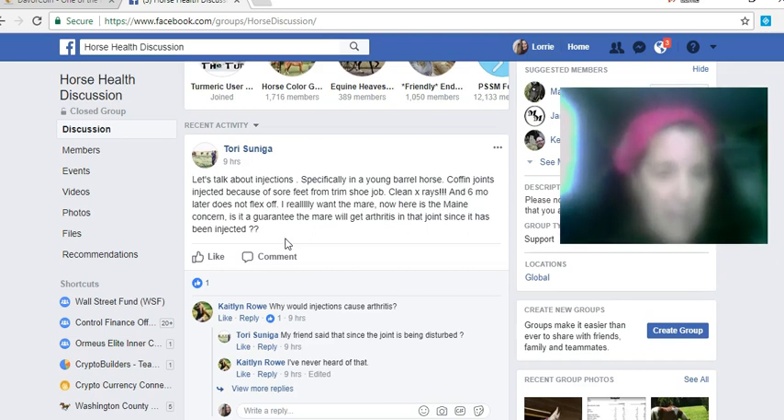Six months later the horse is not flexing the way it should. The question is: is it guaranteed the mare will flex, as it has arthritis and has been injected? First, you have to figure out what's going on. If this young horse is already showing signs of arthritis, that means the calcium-phosphorus ratio is completely off in the horse's minerals, so you have to correct the minerals to get the calcium balanced.